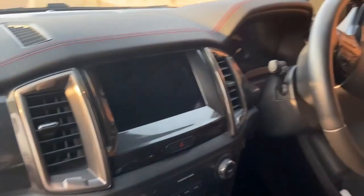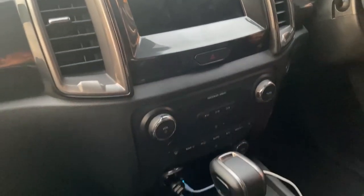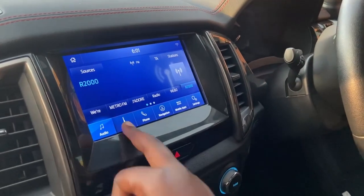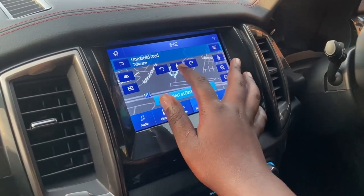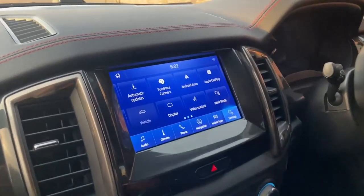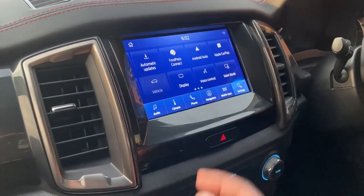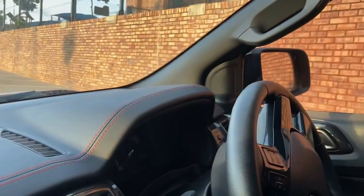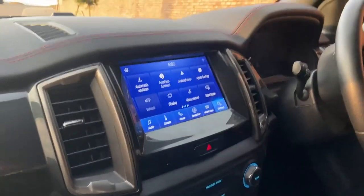The infotainment system is an 8-inch touchscreen running Sync 3. It lets you control climate, connect your phone, and has built-in navigation. You can also connect to FordPass, which allows you to start and lock the car remotely using your phone. It supports Apple CarPlay and Android Auto, so you're well sorted. The system comes with six speakers — in the dashboard and door panels — which sound very decent.